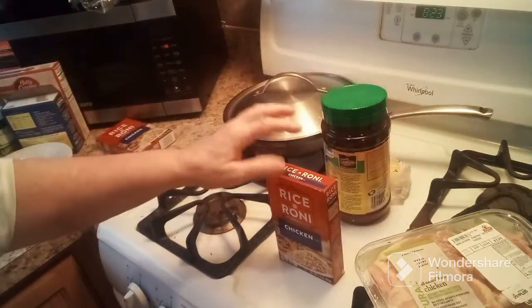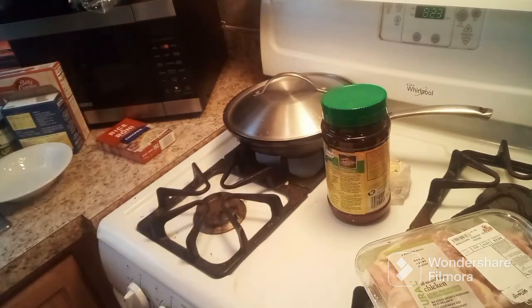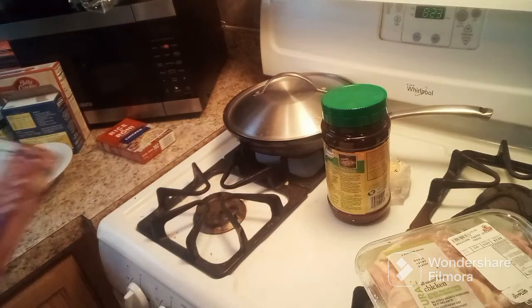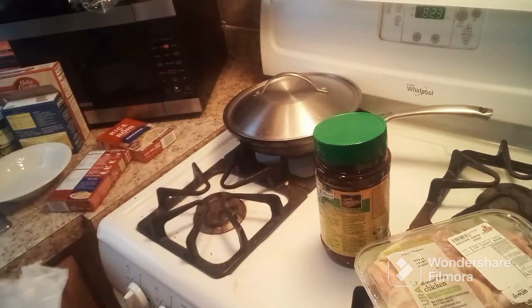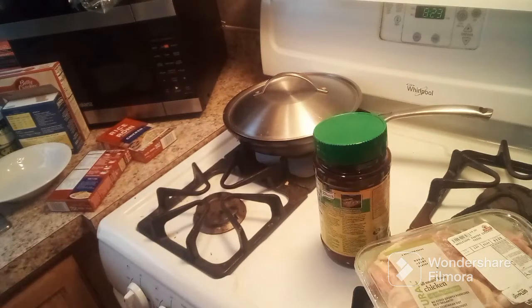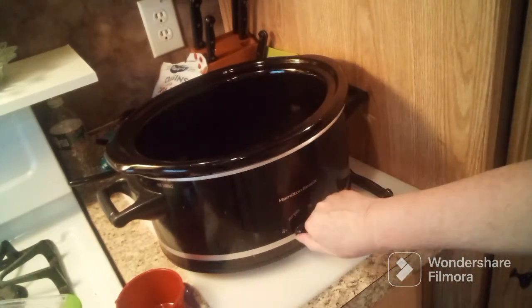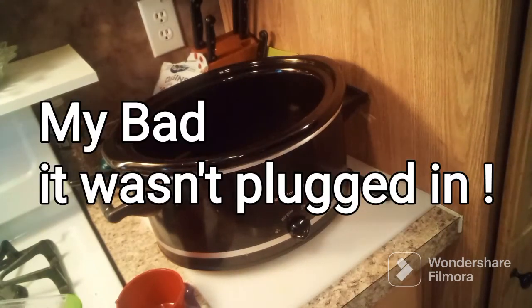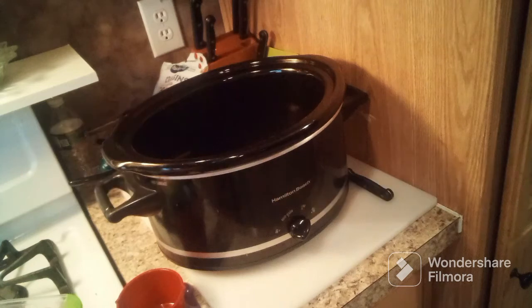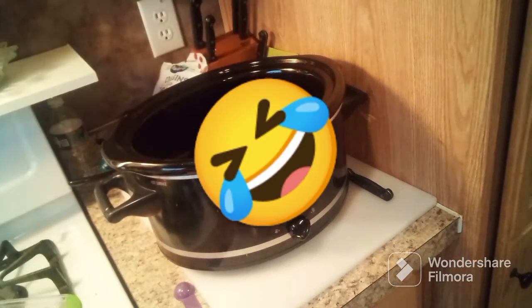First, I need two tablespoons of butter, which I have right here. That is going right into my crock-pot. I'm gonna turn it on high and let that start heating up. I'm gonna add two and a half cups of water.